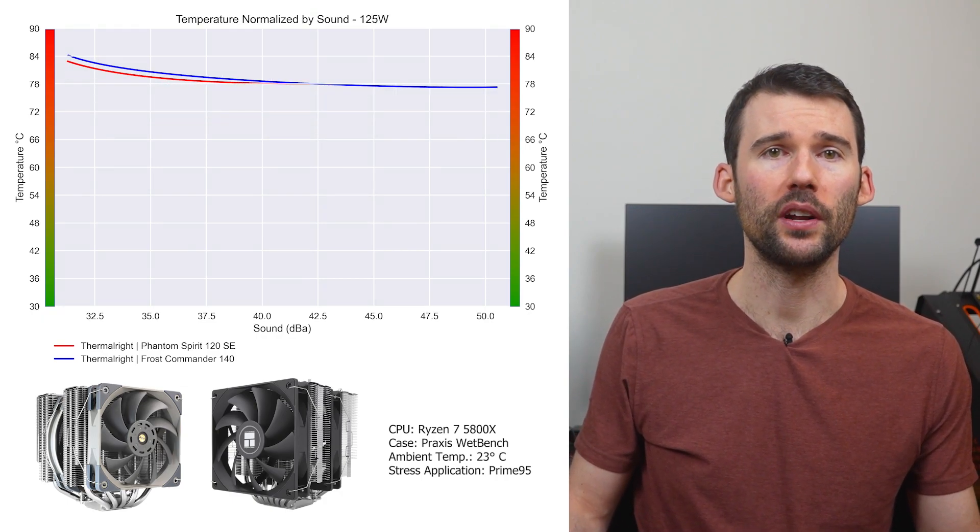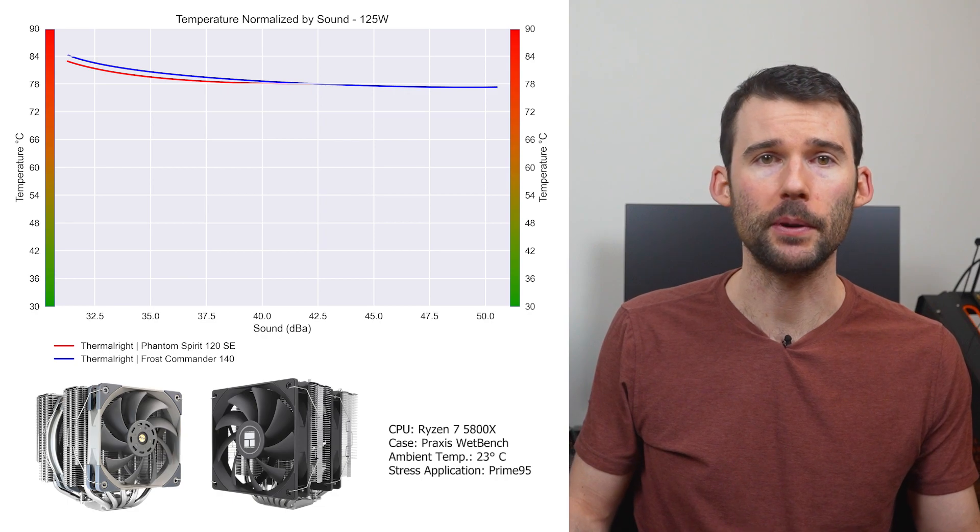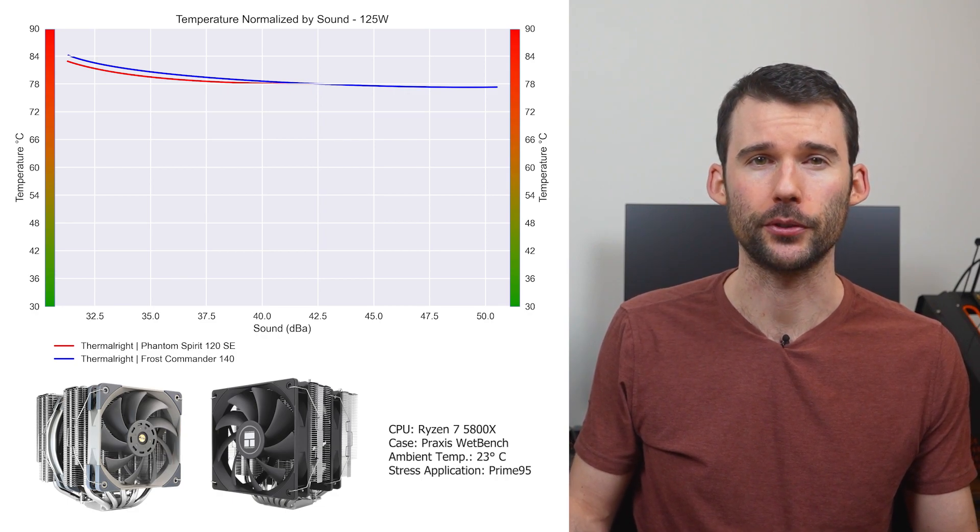And when we push the CPU to 125 watts, we can see that the Phantom Spirit slightly outperforms at the lower decibels. If you're curious on how the Phantom Spirit 120SE stacks up against another powerhouse budget cooler, the AK620, you should check out this video comparing these two coolers.